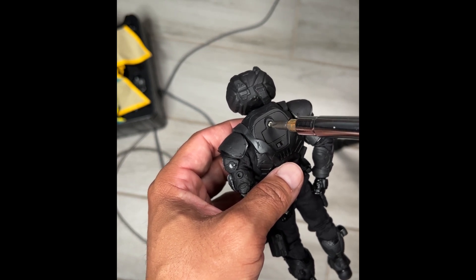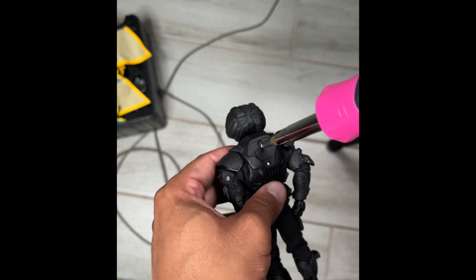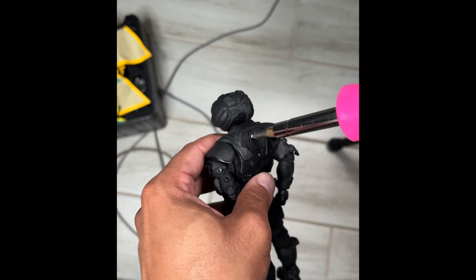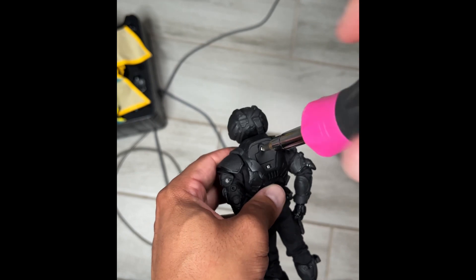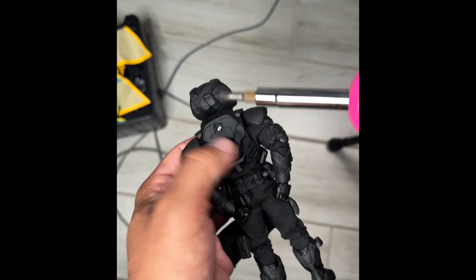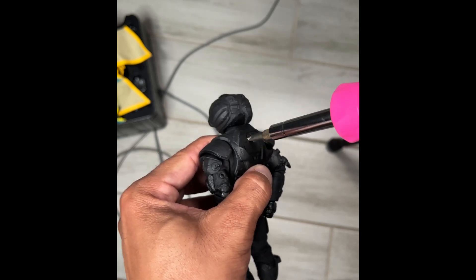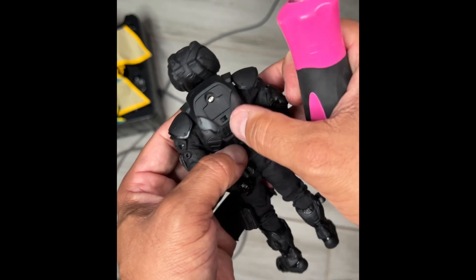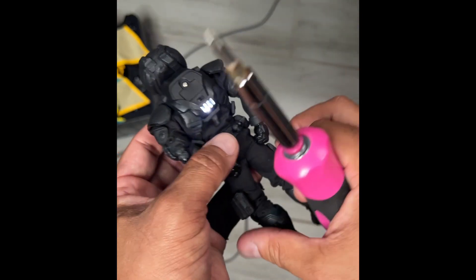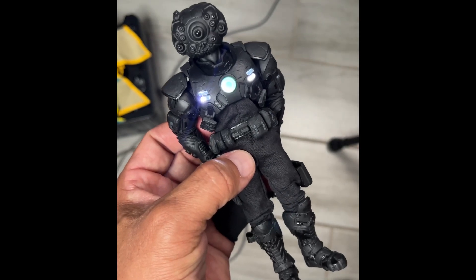Bonus outtake: it's three o'clock in the morning and I'm putting batteries in all 13 of these figures. Don't ever drop these batteries. One down, 12 to go.